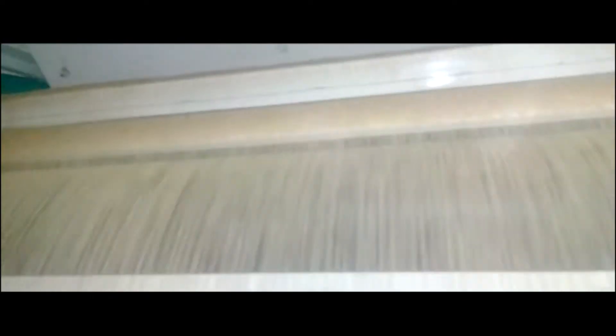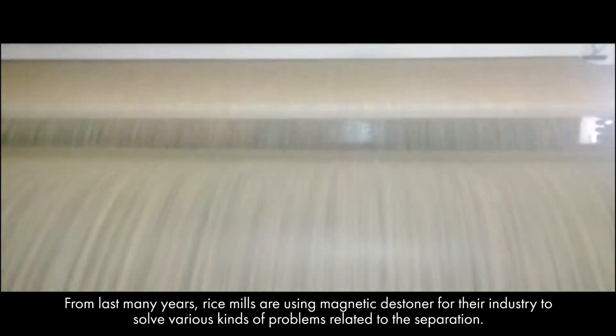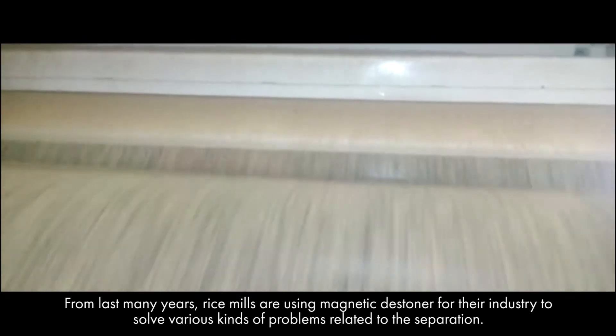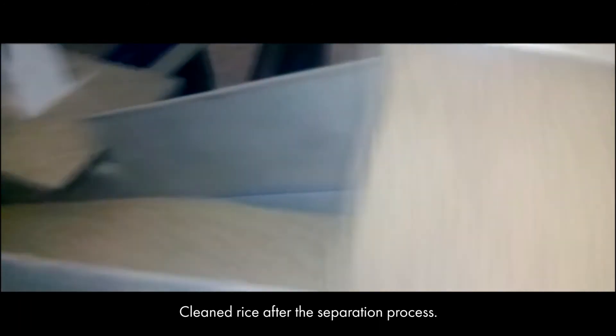The magnetic destiner has a great capacity range from 3 metric ton per hour to 30 metric ton per hour. For many years, rice mills have been using the magnetic destiner to solve various kinds of problems related to separation. Here you can see cleaned rice after the separation process.